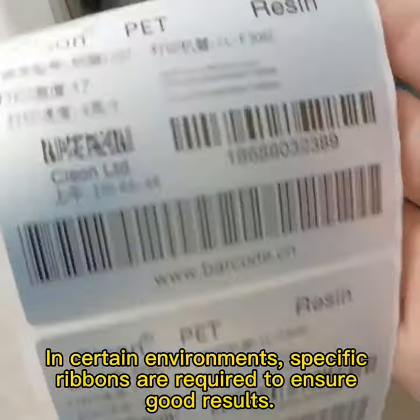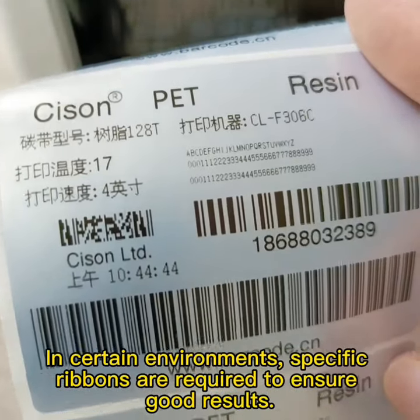In certain environments, specific ribbons are required to ensure good results.